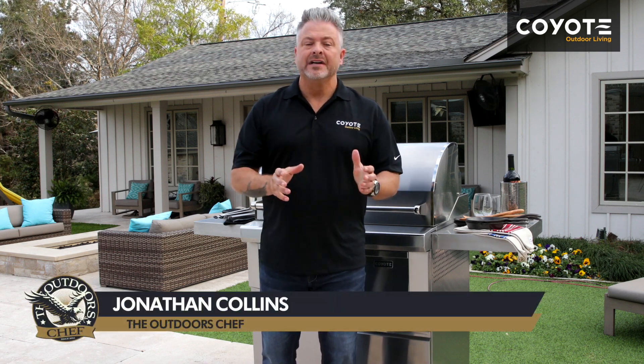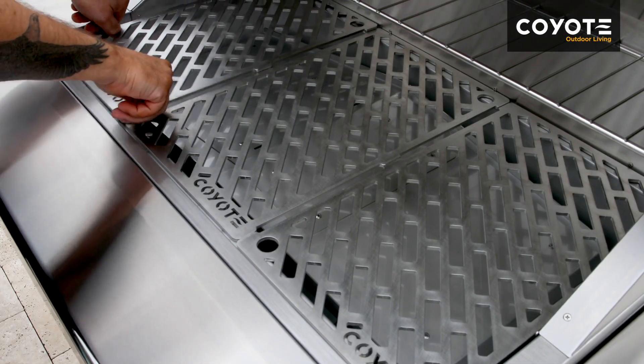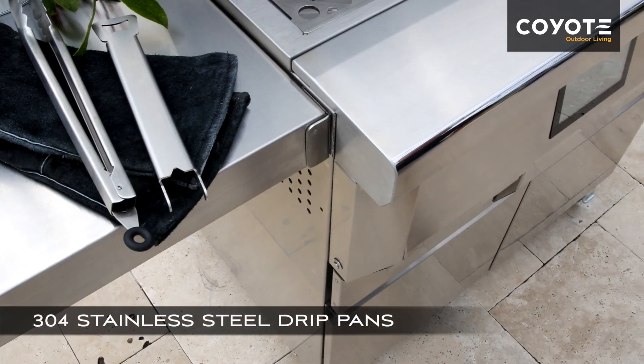Cleaning and maintaining your new Coyote pellet grill is of utmost importance. A clean grill is a safe grill. Let's go through a few of the things that you're going to need to do on a regular basis. Coyote's 304 stainless steel makes cleaning and maintenance easier than ever before. Drip pans are an easy way to keep your grill clean.